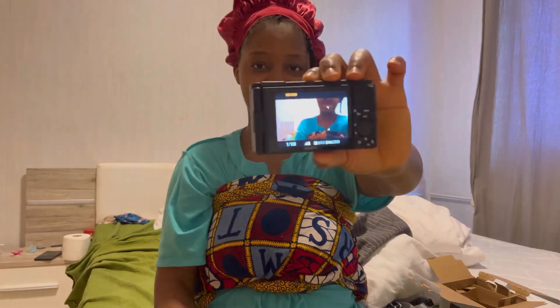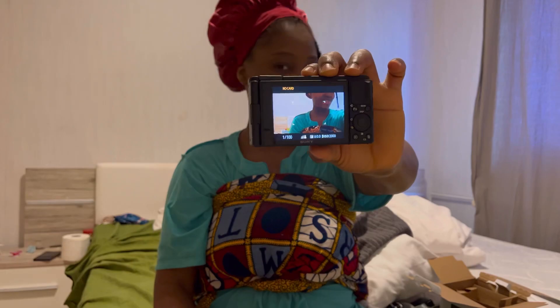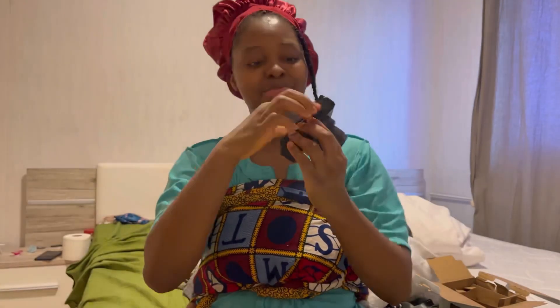Looking at it, I am loving it already. Once I buy a memory card, I'm going to test all the modes to see. This is how it looks like — let me flip it and see myself.